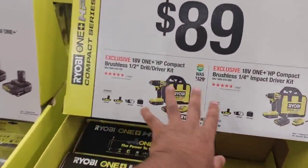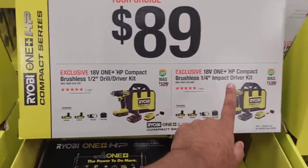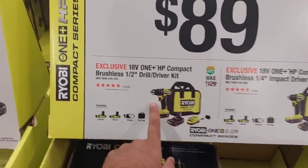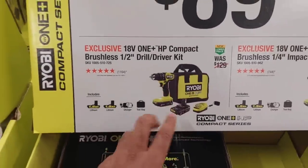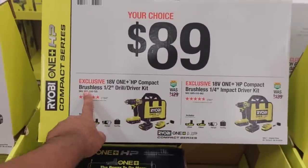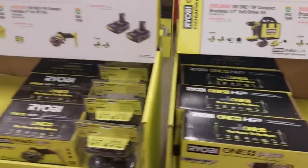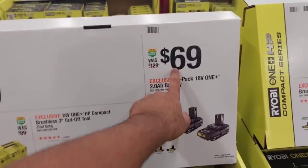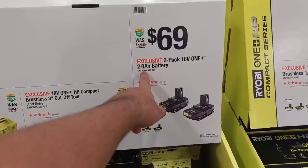Moving on, $89 your choice: impact or drill. I don't know if this is a hammer drill but you get two batteries with this — and best of all, both of these are brushless. Moving on, a two-pack battery for $69. Not bad, but they are two-amp batteries, not the high-performance ones.